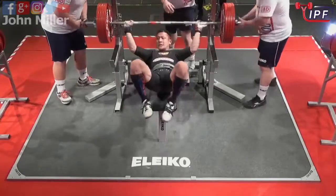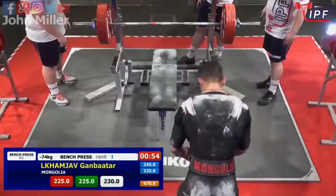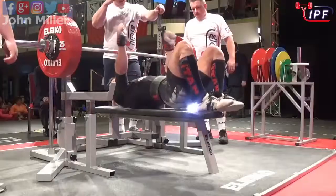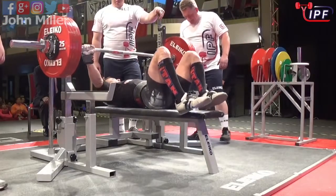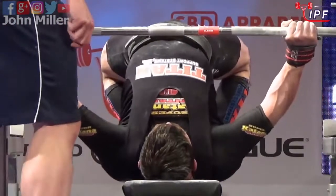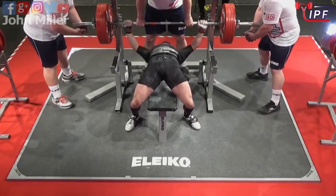Certainly is a strength issue. Let's see what happens on the sides. Let's see what happens here — 230 kilograms.